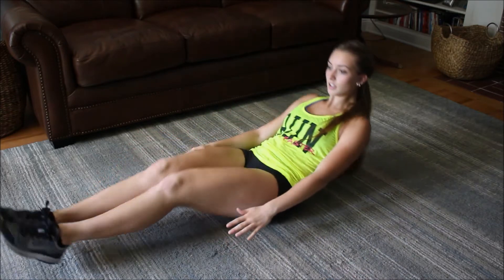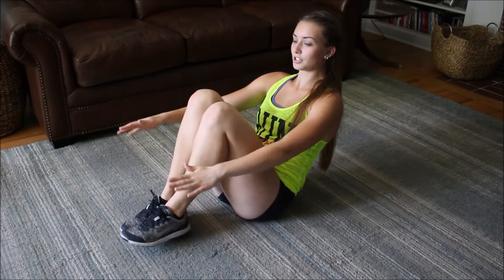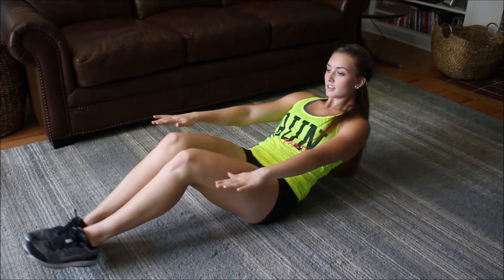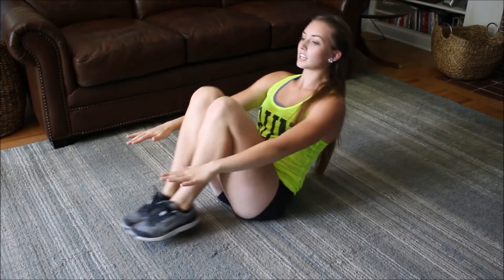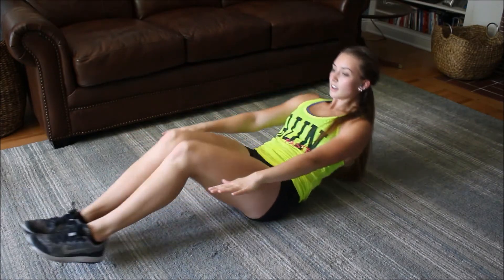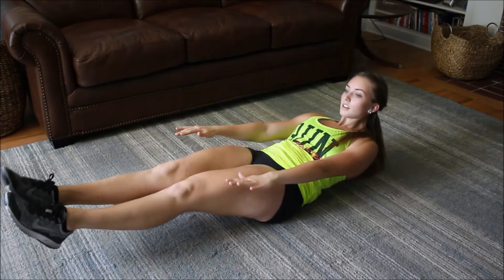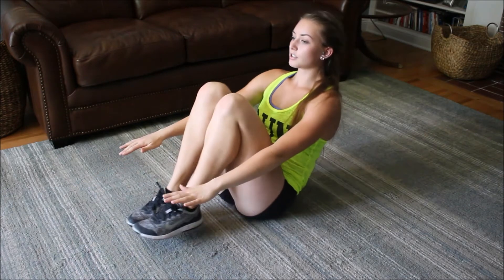The first one I call either track setups or in-and-outs. Basically you go out and in and try to keep balance. You can have your arms right here. Yeah, you need a lot of balance for these. Just engage your core, keep it tight. Go in, out, in, out. And keep your back straight.